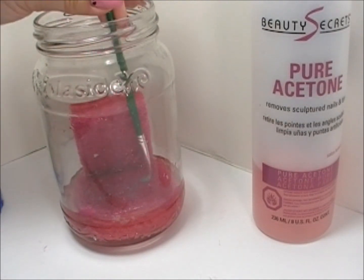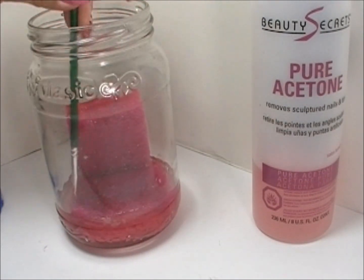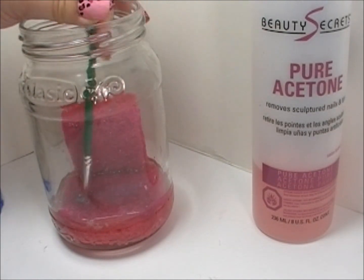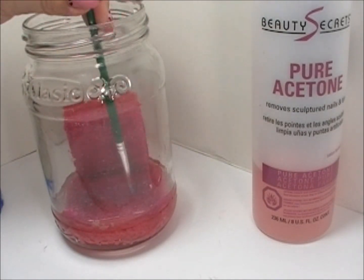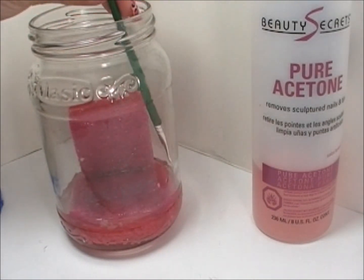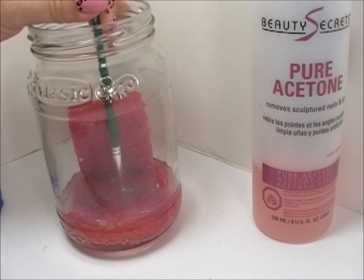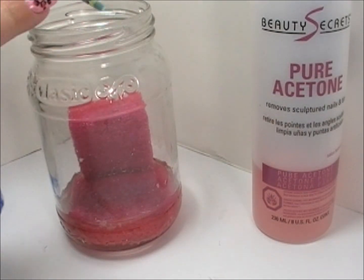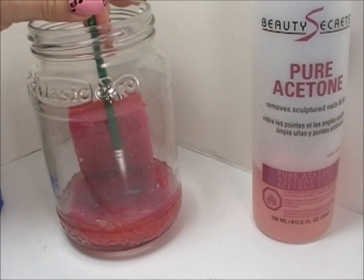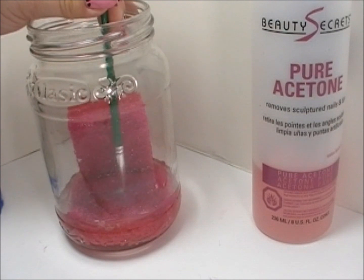And then just start swiping the brush back and forth. I recommend you not leave your brushes soaking in there — don't let them stand for more than a minute. You don't want the acetone getting stuck into the ferrule, because it's going to break down your brush and even cause it to rust. So don't leave your brush soaking in there.